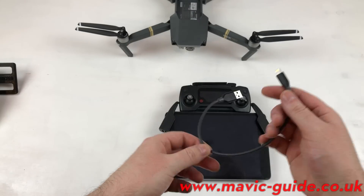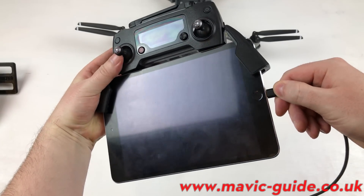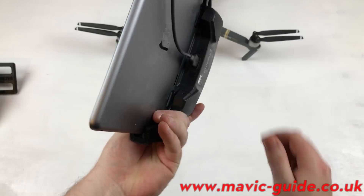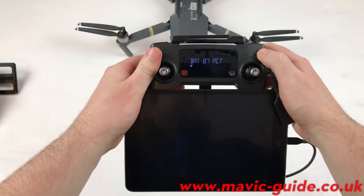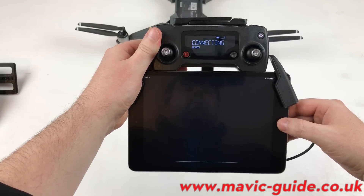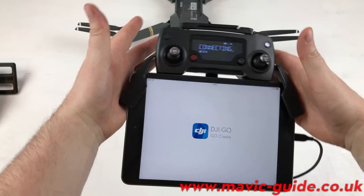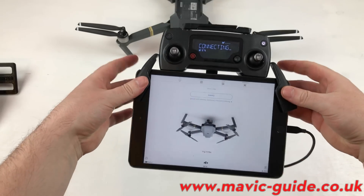You could also get one of these small 12-inch-long lightning cables and plug it into the USB ports at the bottom. And there you go — you've got the iPad mini connected to the Mavic RC.